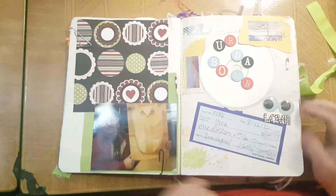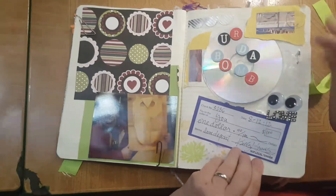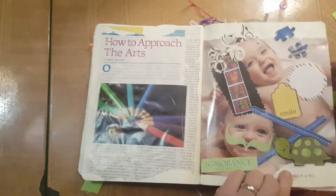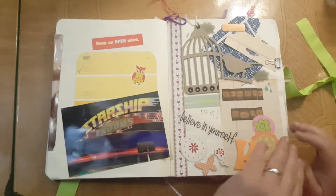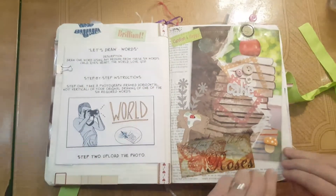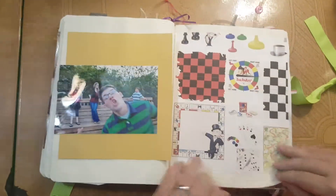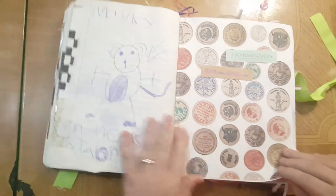You have envelopes in yours, and it looks really good. I actually used a CD, googly eyes, a real safety pin. There's just all kinds of stuff you can do in your junk journal, because it's yours, so whatever you want to do.